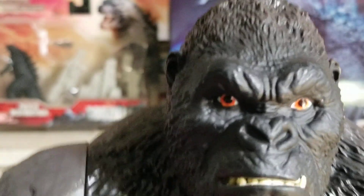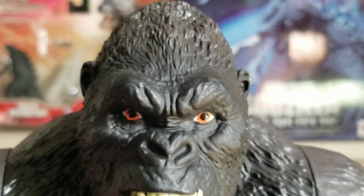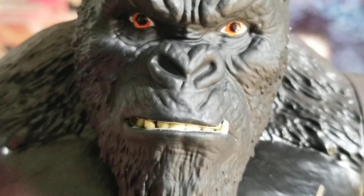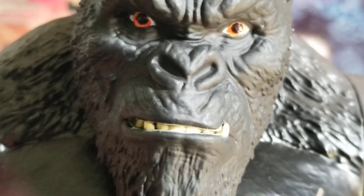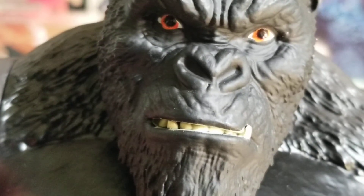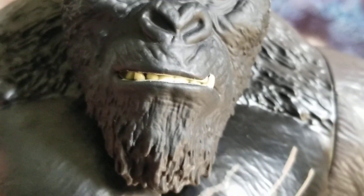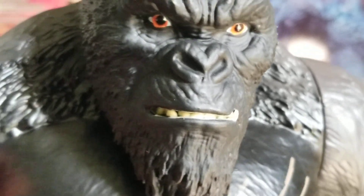Now for the paint job. The figure is painted in a matte black finish. But as you can see, we got white paint for the eyes, orange for the irises, and black pupils. The teeth have a bone-yellow, bone-white color.